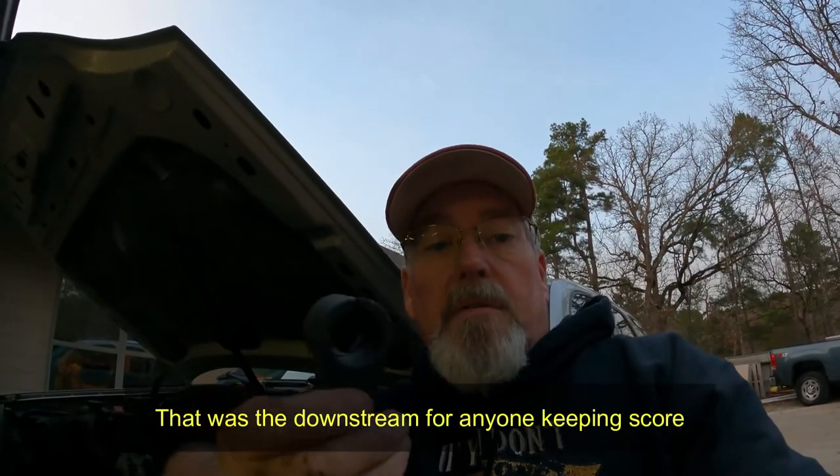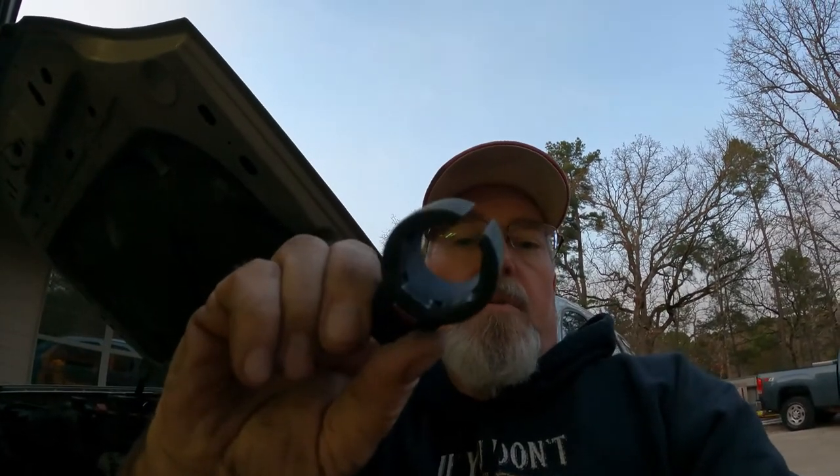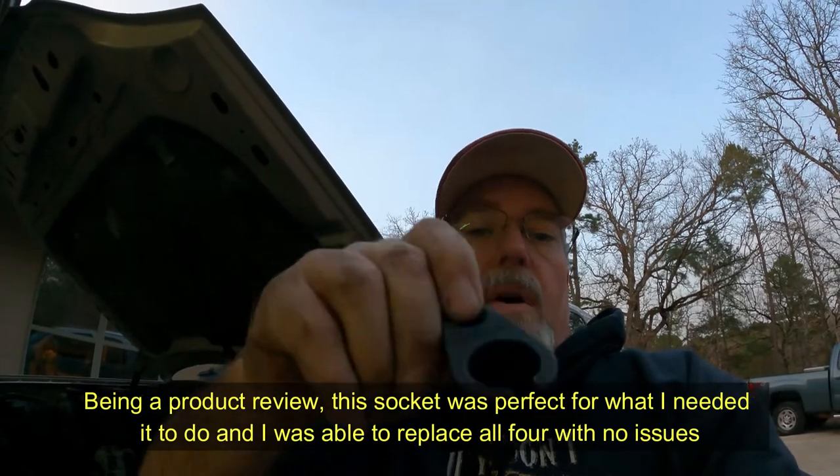I have used this to change out all four of the oxygen sensors — the upstream and the downstream both — and that's what we just did: the upstream sensors. You can do it without the socket, but it's best to have this because this socket encapsulates almost the whole sensor and you have that slot so it goes over the wire. There are ways to do it without one of these, but they sure help.